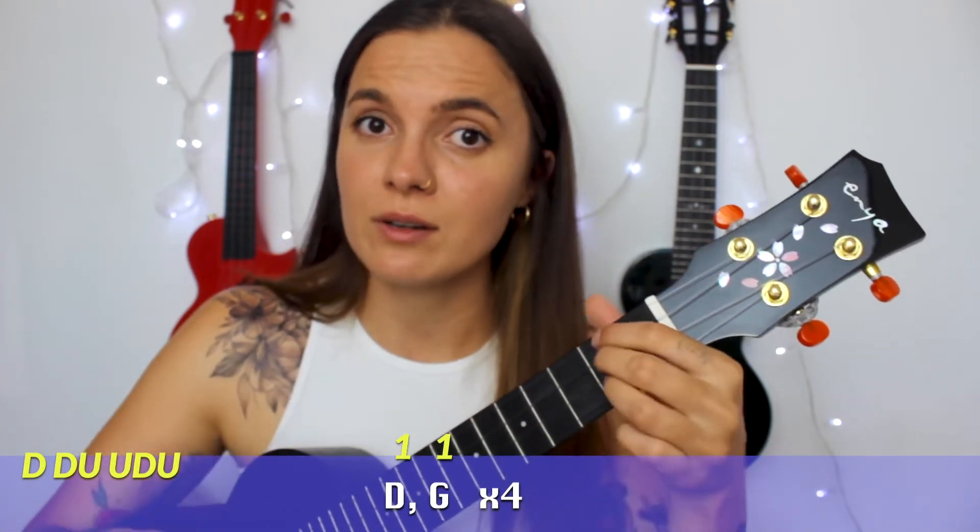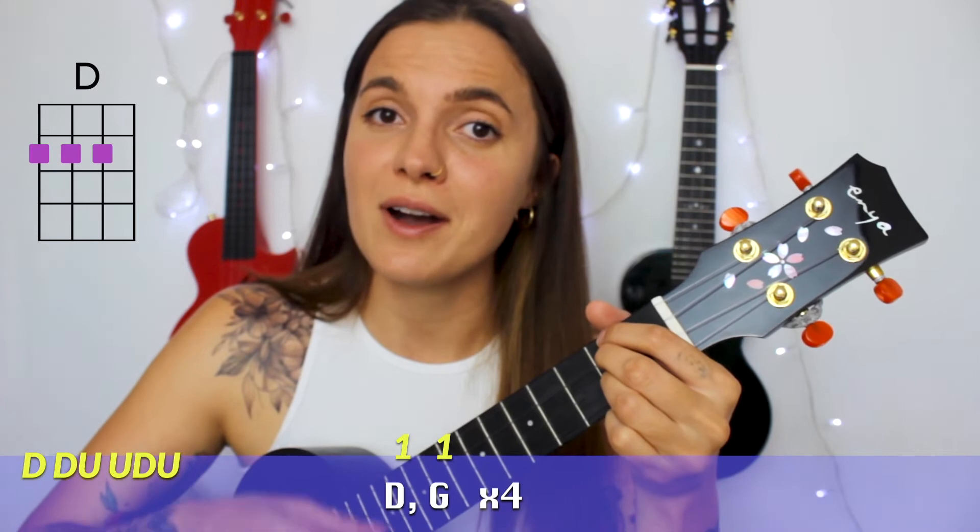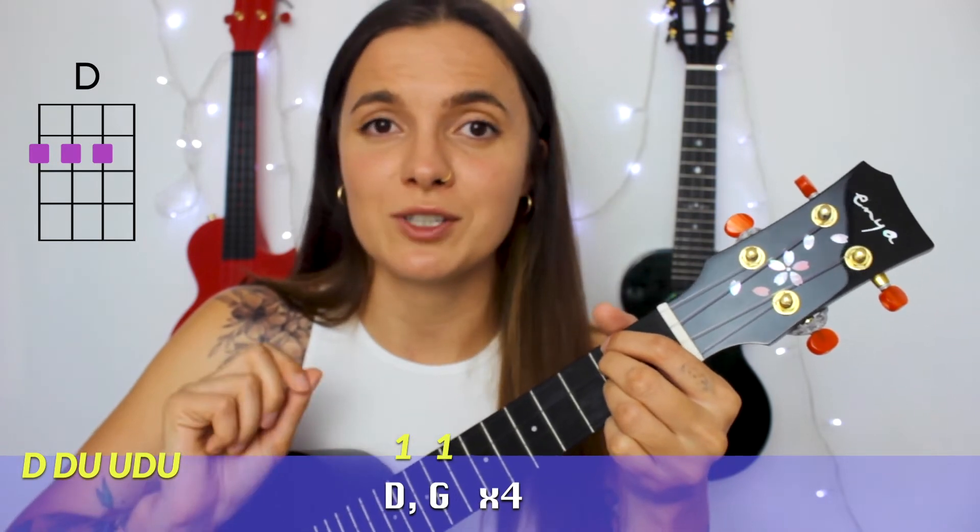By the way, that was an intro. In the intro you will need to play our chord progression — D, G — four times with our strumming pattern, down down up up down up, one time on each chord.